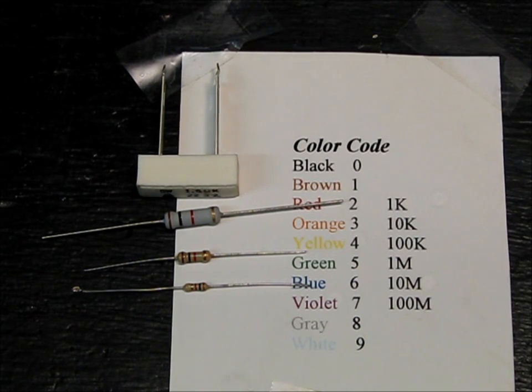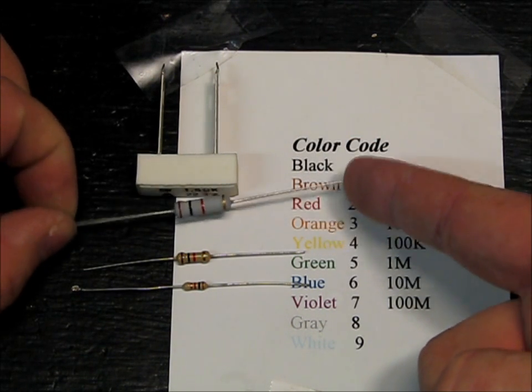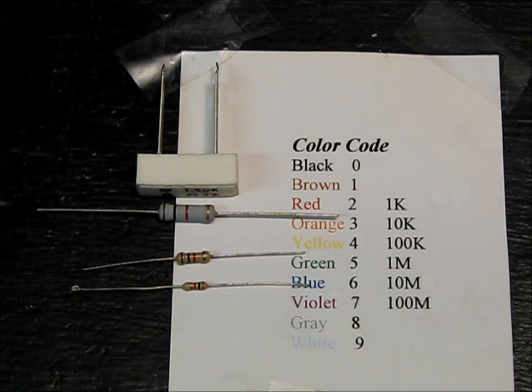What is a resistor? A resistor resists the amount of electricity that can flow through it. You could think of it like a restriction in a water pipe that always slows down the amount of water that can flow through the pipe.